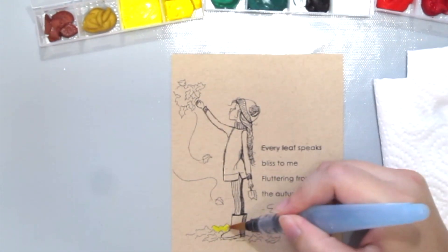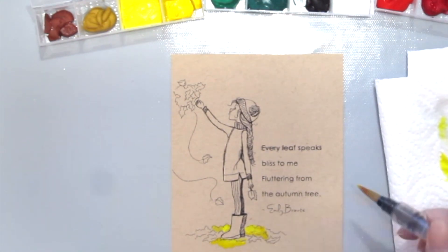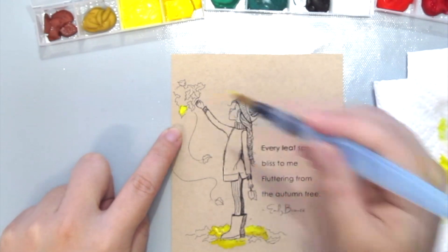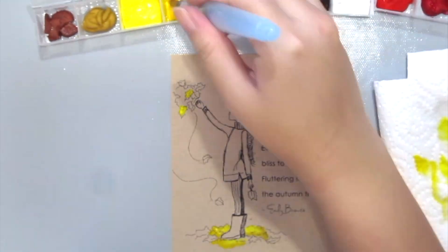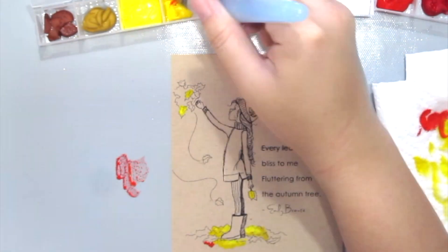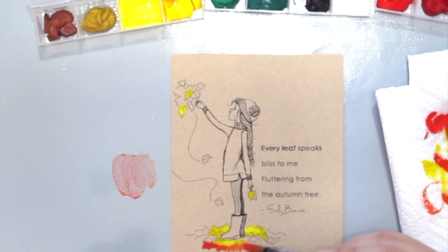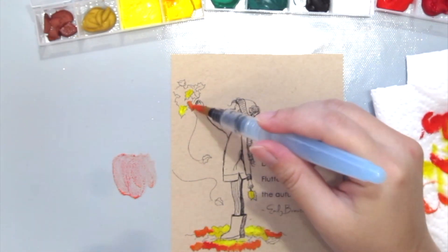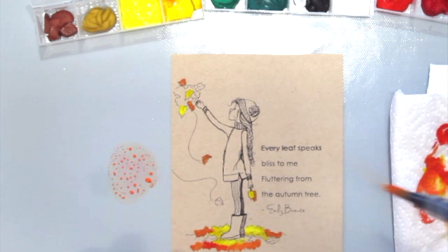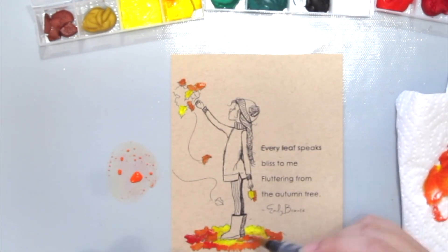So for gouache paints, it's kind of like watercolors. If you add water to it, it will be translucent like watercolors, but if you add more color to it, it will be opaque — kind of like acrylic paints but more fluid. So it depends on what kind of look you're going for, and you can also mix new colors, which is exactly the same as what you can do with watercolors as well.